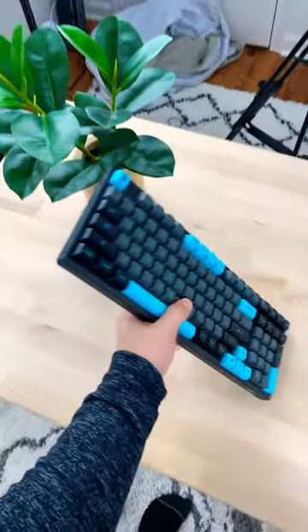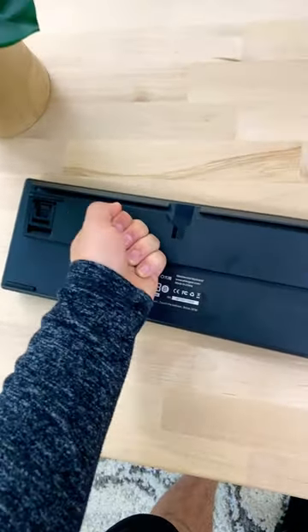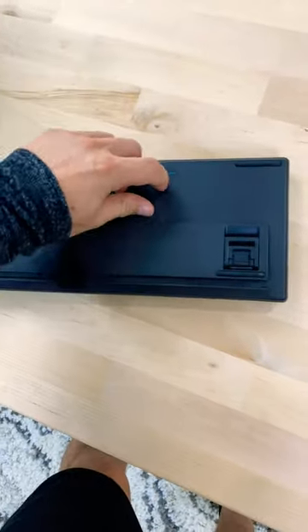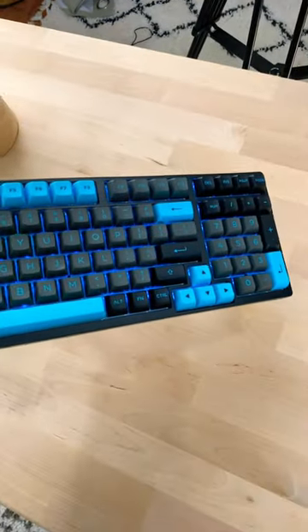Here are five reasons you should check out the Akko 3098b. One is the absolutely fantastic build quality. Even though this is all plastic, it is super durable and very well made. Two is this is actually full wireless with Mac and Windows, so you can literally use this completely wirelessly.